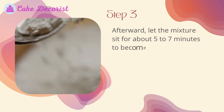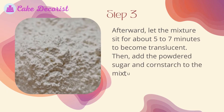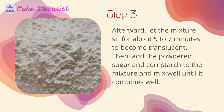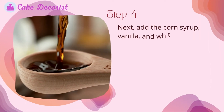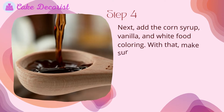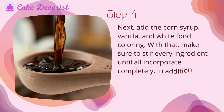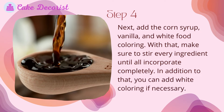Step three: let the mixture sit for about five to seven minutes to become translucent, then add the powdered sugar and cornstarch to the mixture and mix well until it combines. Step four: add the corn syrup, vanilla, and white food coloring, making sure to stir every ingredient until all incorporate completely.